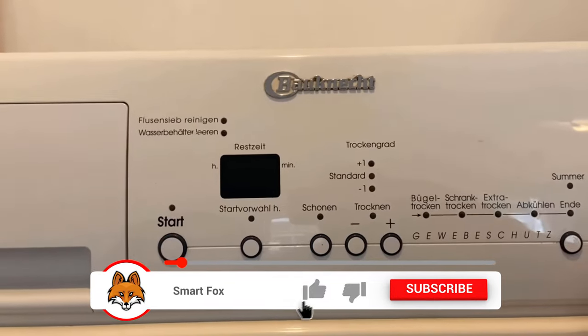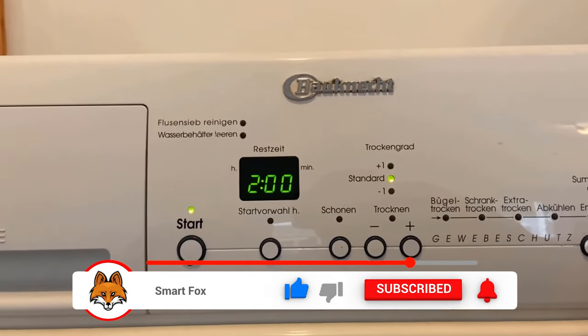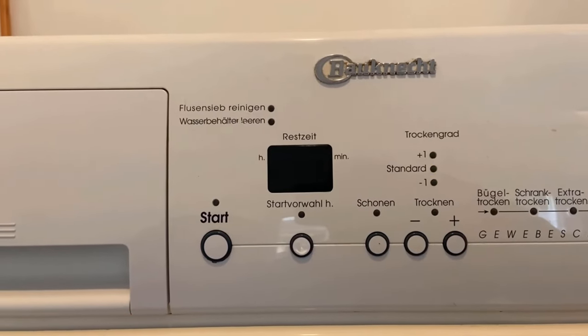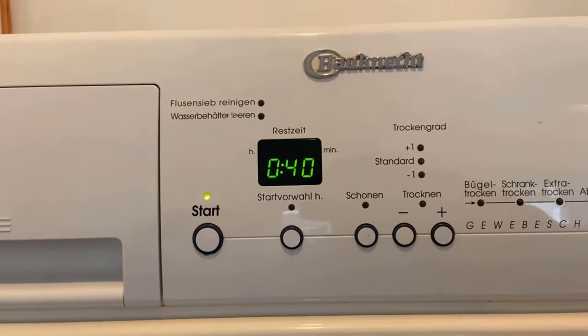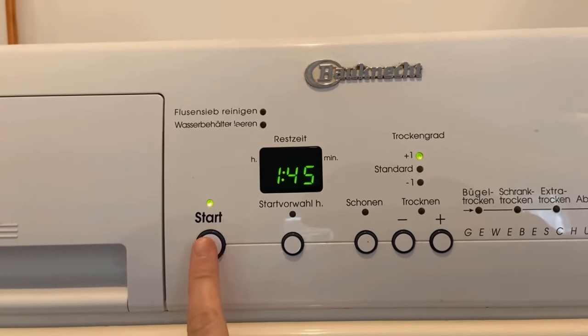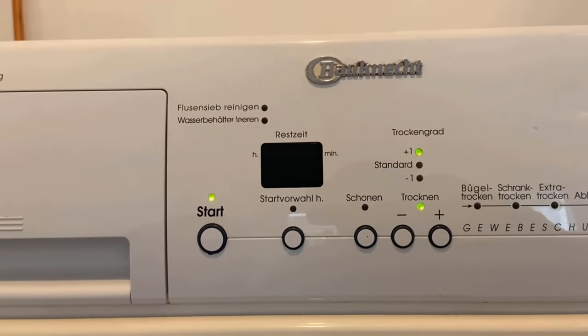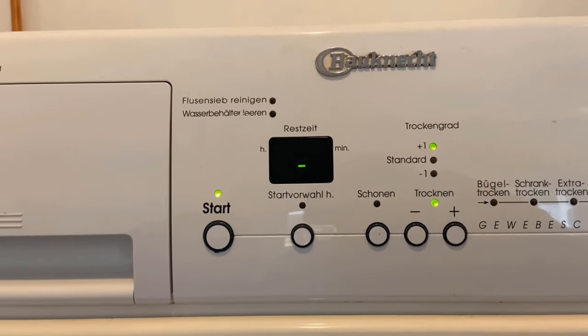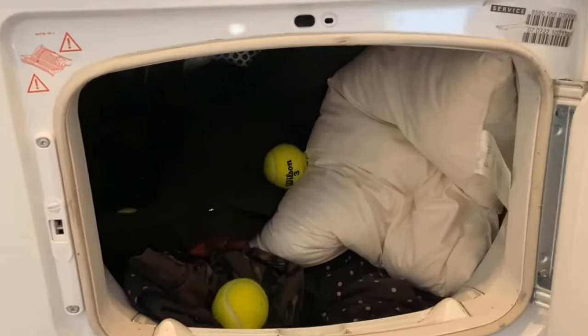In addition, it has another advantage, because even with normal laundry it ensures that the clothes circulate more evenly and thus get significantly fewer wrinkles. Especially jeans and t-shirts actually remain almost wrinkle-free with this trick. The tennis balls themselves are not damaged by the dryer, so you can use them over and over again with every new dryer cycle.